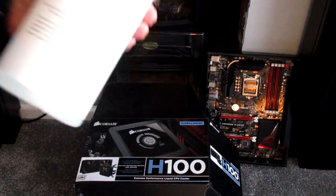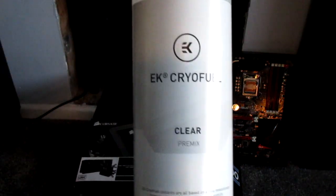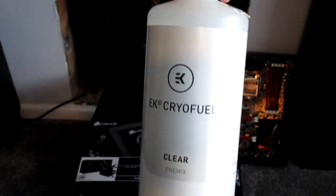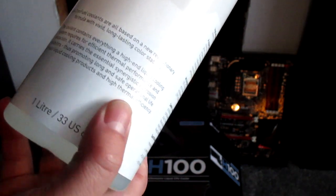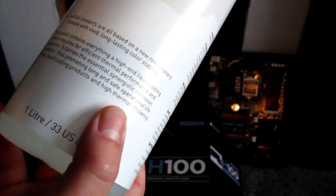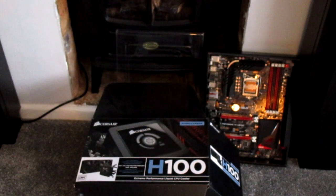Next we've got the cryo fuel — this is what will be going in the radiator, all being well, if it still works. It's pre-mixed. I don't know what the color's got to do with anything, but there you go.